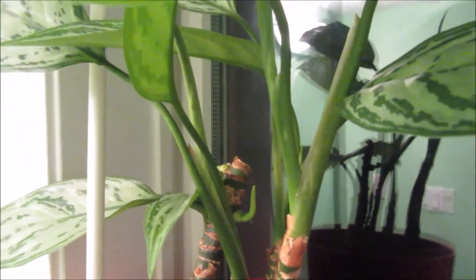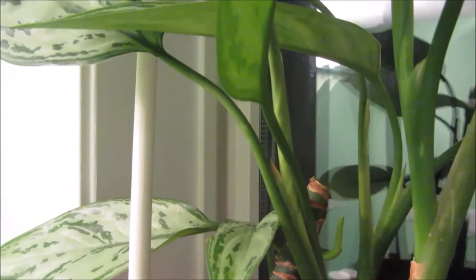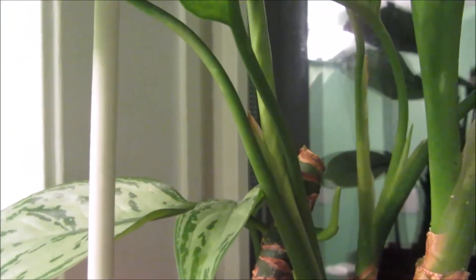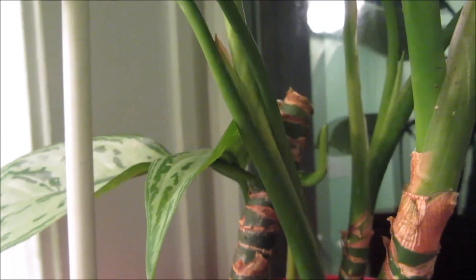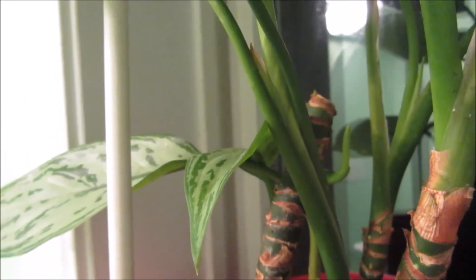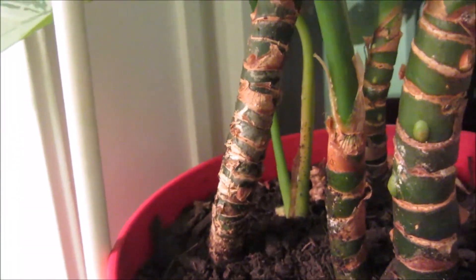I have her in front of the window and yes, she's doing quite well, she's growing nicely. My other pieces that I put in water are still rooting — they do have some roots, but I want them to be longer so I can stick them in the soil.